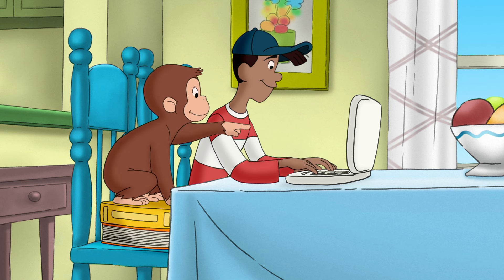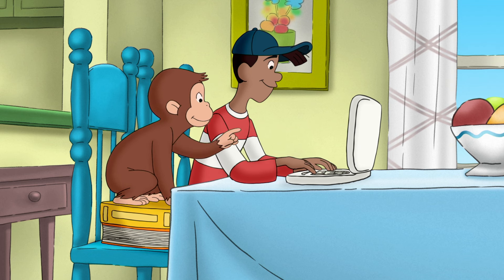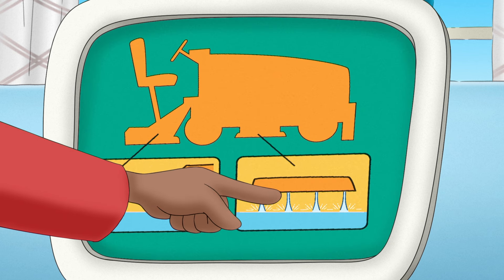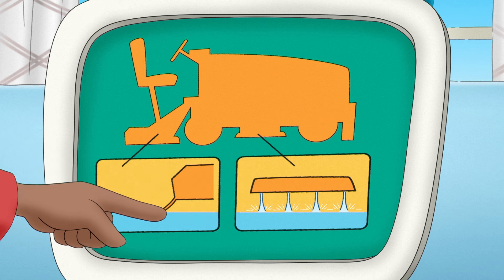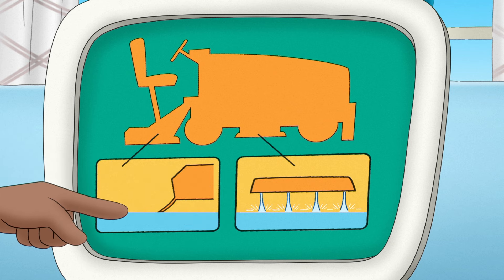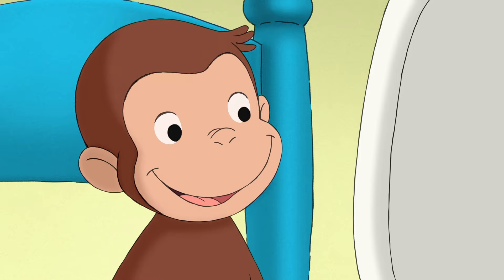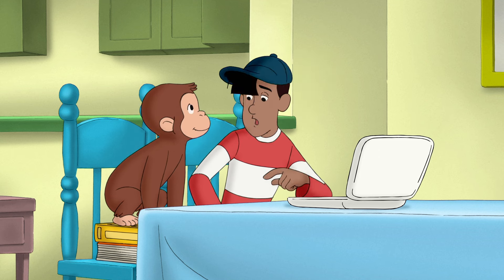Oh! Okay, I see. The machine wets down the surface of the ice with warm water. Then this big cloth smooths the surface before it freezes. Oh, we better get to work.